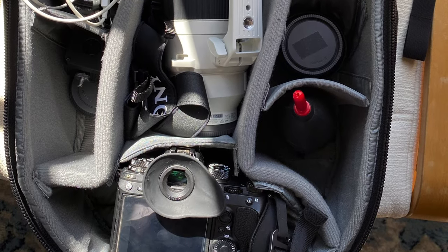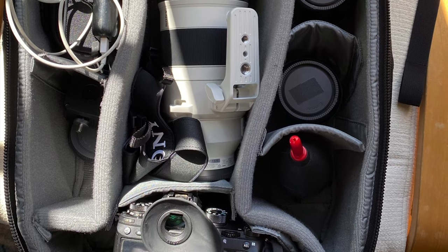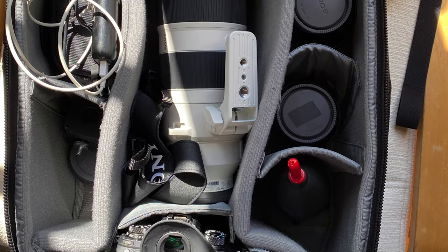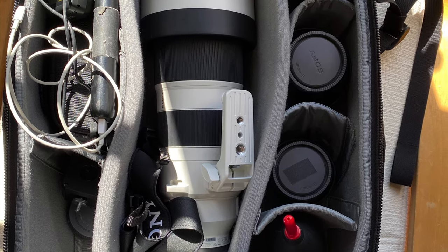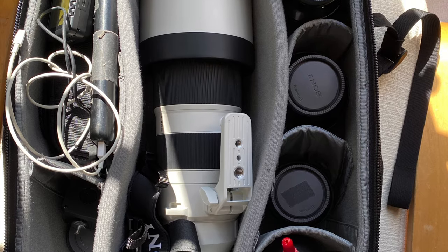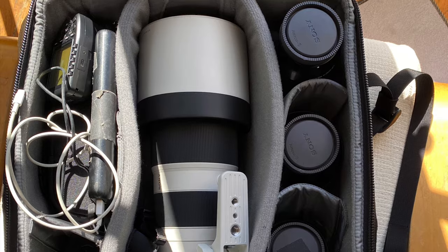This is the lens inside my bag — the Streetwalker Hard Drive by Think Tank — along with other lenses, a Godox V1 flash, remote control, and some LED lights. This is my favorite bag. Thank you for watching.